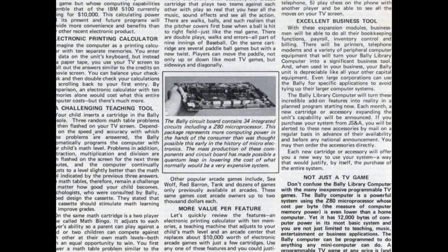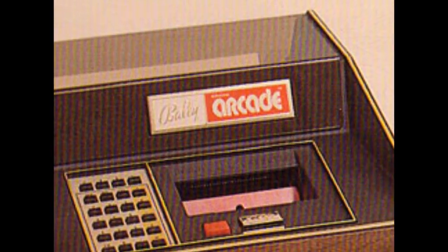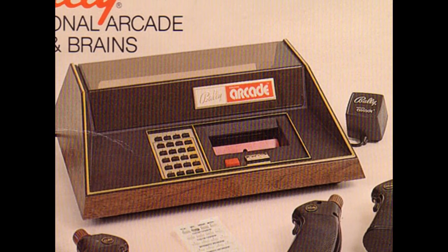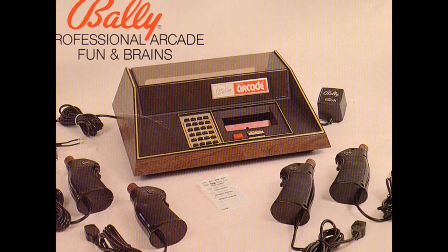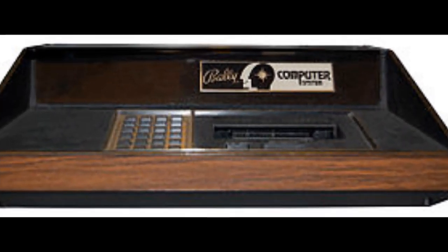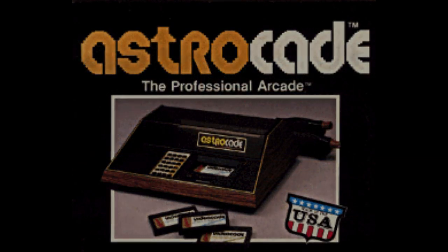They couldn't ship until 1978. By this time, Bally called their computer the Bally Professional Arcade and decided not to market it as a computer. They became disgusted and were going to sell off their products, but then another company named Astrovision decided to partner up. Bally agreed, and they called it the Bally Computer System, then changed it to the Astrocade — which became the Bally Astrocade.